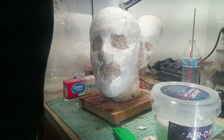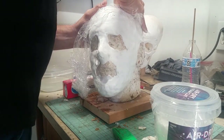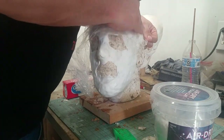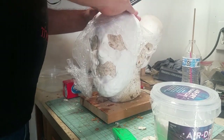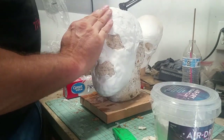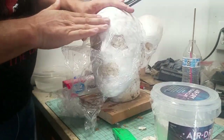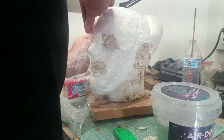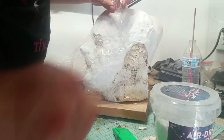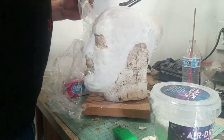To smooth it out I am using some saran wrap, stretching it over areas of the clay, and using pressure to try to get it as smooth as possible. This doesn't work as well as smoothing water-based clay, so this was probably the best way I could come up with. In many ways it actually kind of worked. I'm sure there are probably other ways, but I'm just experimenting right now. I go over the entire head using the pressure and the saran wrap, with a little bit of water to smooth it out.